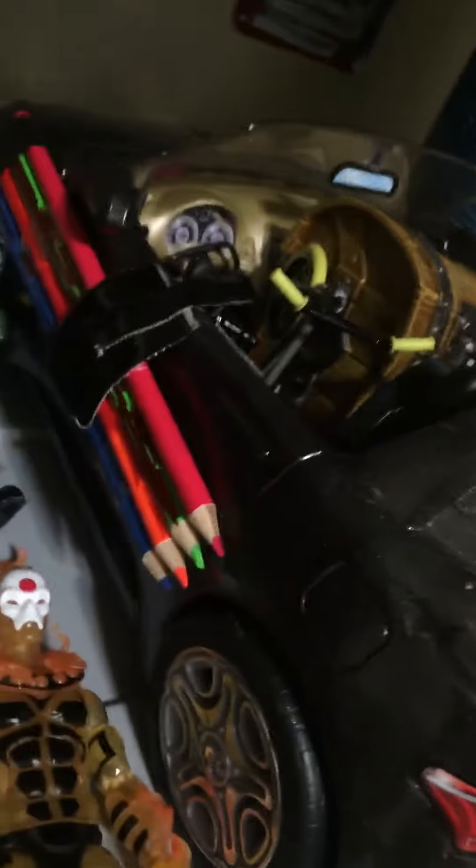Then two Toy Story soldiers. I got another car — this was a Barbie car, it was pink, and then I spray-painted it black.